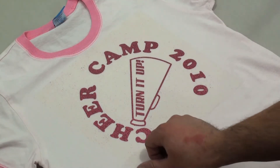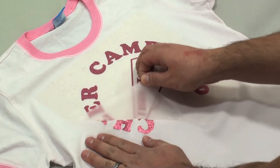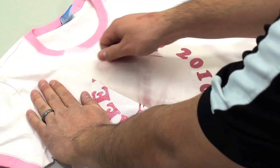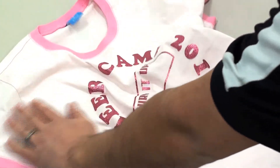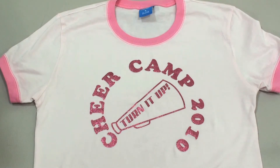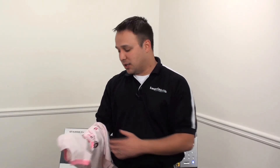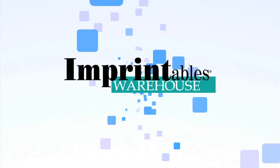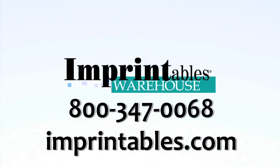When the Spectra Glitz is completely cooled, we can then remove the Mylar carrier. And there you have it — Spectra Glitz, a true glitter finish, perfect for dance and cheer gear. Whenever you're in need of an application that requires a glitter finish, there's no reason not to turn to Spectra Glitz. Spectra Glitz is available in 10 different colors at Imprintables Warehouse, so give us a call at 800-347-0068 or visit us on the web at Imprintables.com.